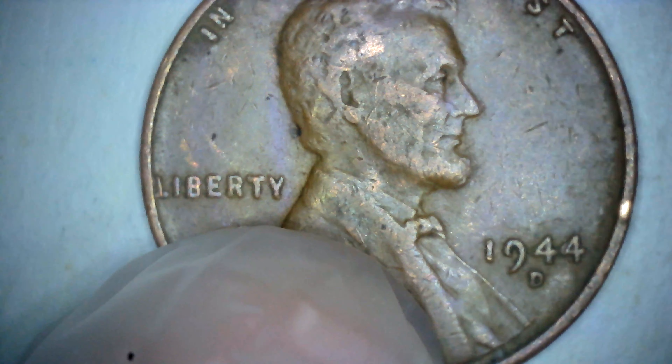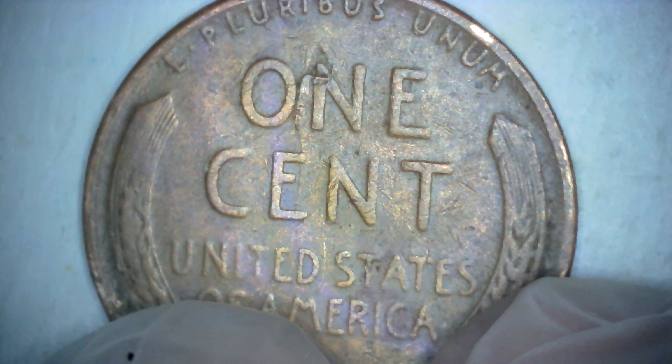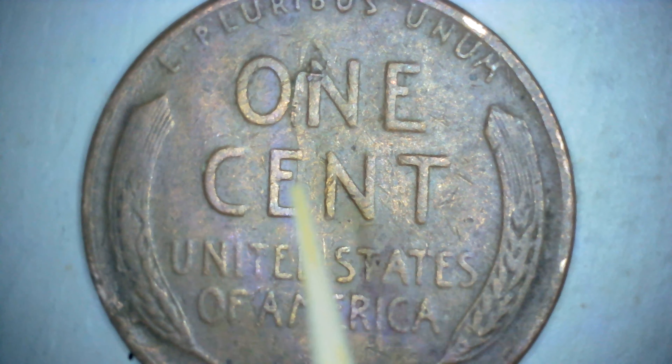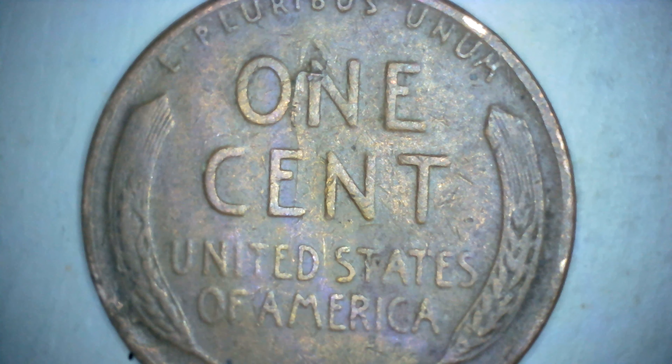Now this is the Denver, and this is the reverse of the Denver. As you can see, it's got this big chip up here, and the crack — you can see the crack coming down here. On the bottom here, there's something there too also.